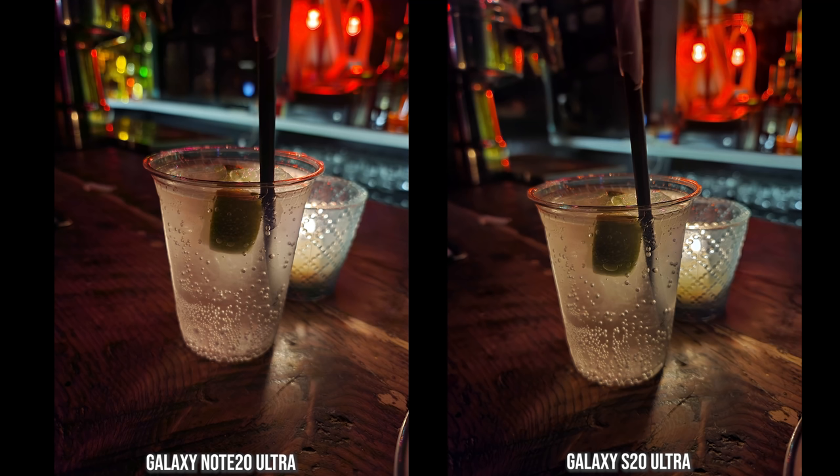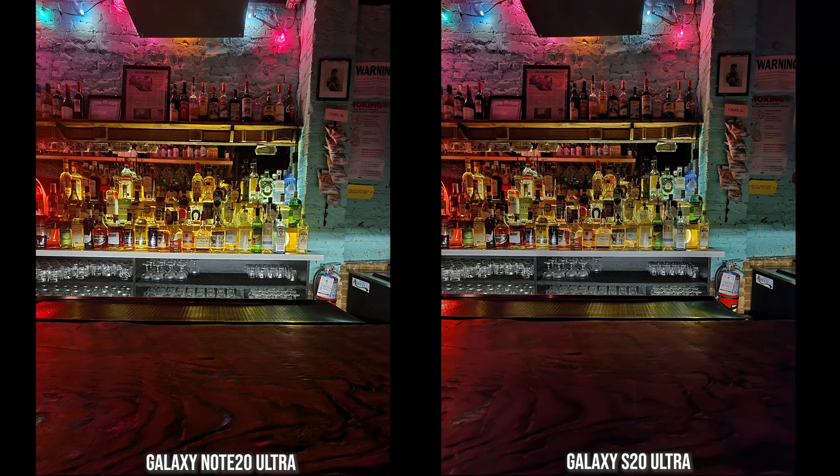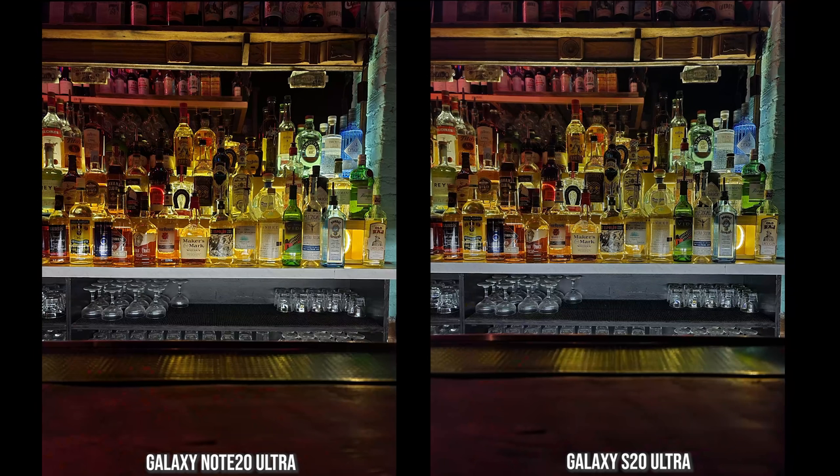For some indoor nighttime shots at a bar, both the Note 20 Ultra and S20 Ultra produce really nice images — this is where these cameras excel in the kind of low-light settings a lot of people use. An ultra wide shot looks similar but is maybe slightly sharper on the S20 Ultra. A standard shot shows everything clearly and the separation of different lights comes out pretty well in both photos.